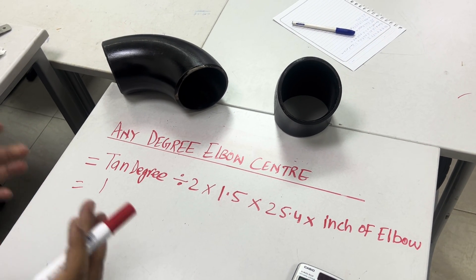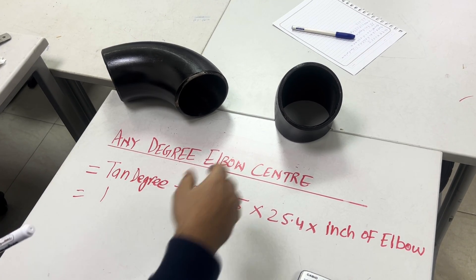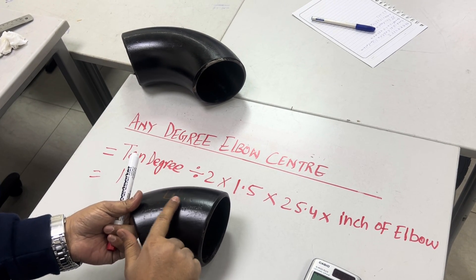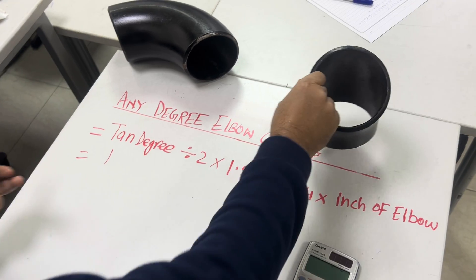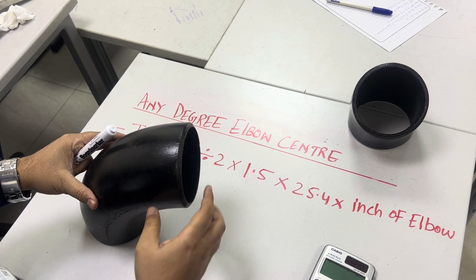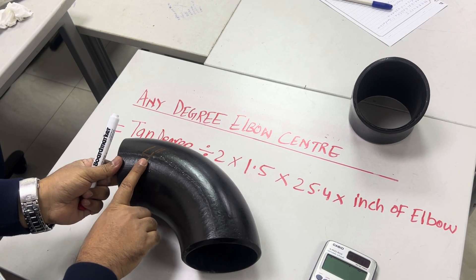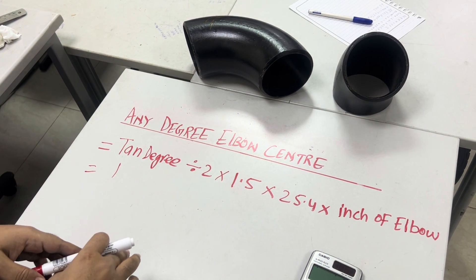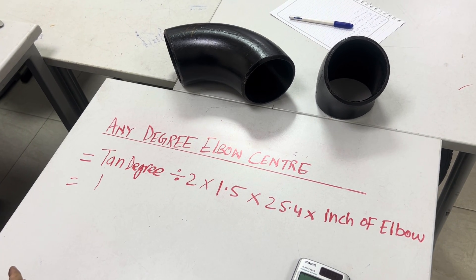Hello gentlemen, today I will make you understand how to calculate any degree elbow center. This is our 45-degree 4-inch elbow — check here, 4-inch elbow, 45-degree. Now this is our 90-degree elbow. We need to calculate the elbow center for a 4-inch size.